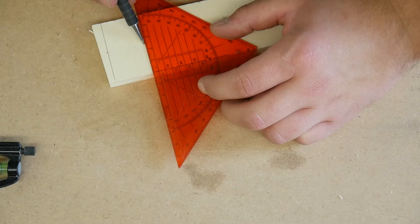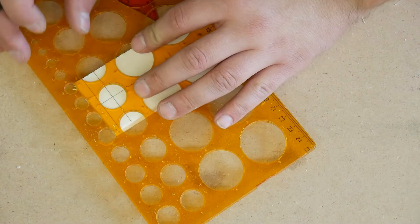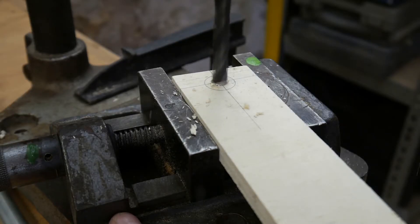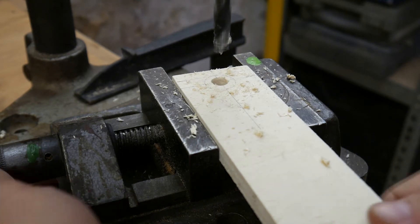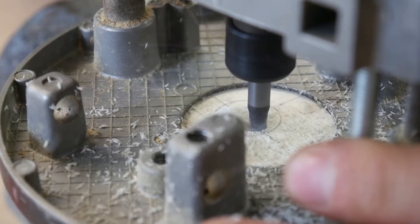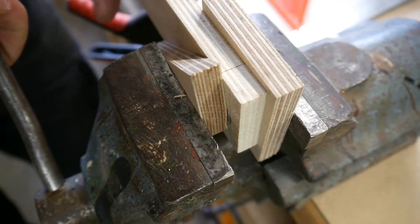I mark the positions of the bearings on the upper layers and drill an undersized pilot hole. This pilot hole should have a bigger diameter than the inner ring of the bearing you use. Then I bring the hole to final size with a router and a sharp spiral bit. The bearing sits into this hole just by a tight press fit.